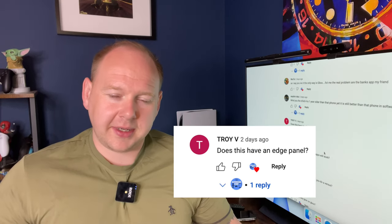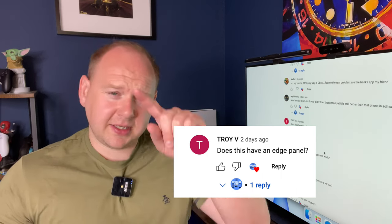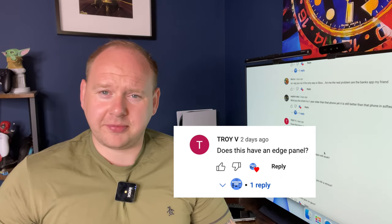Troy V also asked: does the Mate X3 have an edge panel? Yes it does. You can use the edge panel to get split-screen apps, floating windows, and more. The one limitation is that non-stock apps don't appear in the edge panel.